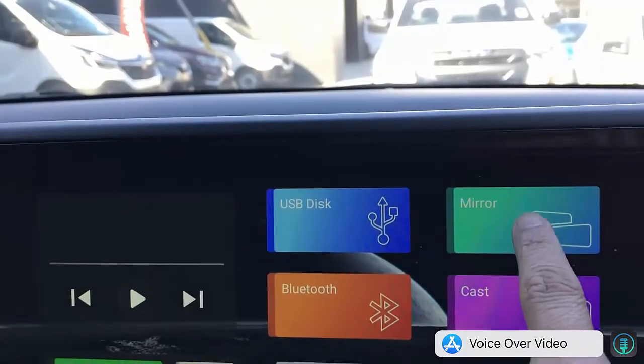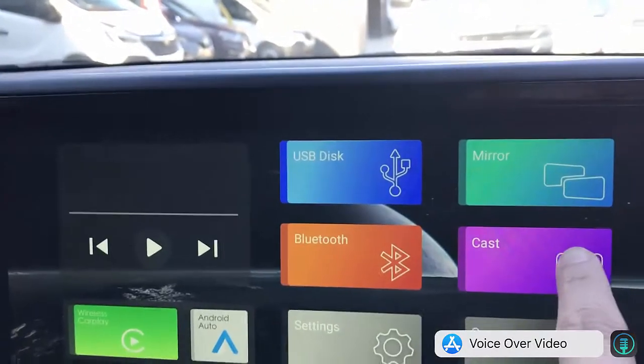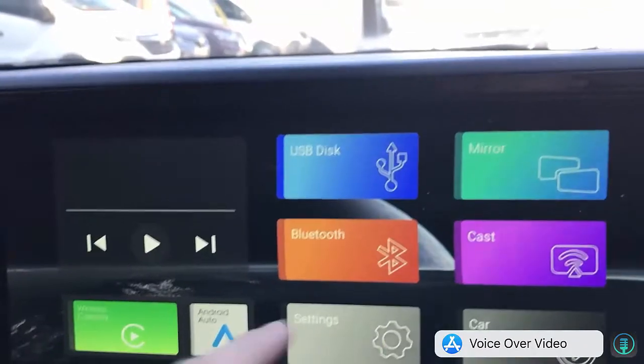And from there you also have mirroring — you can mirror from iOS and Android, and you can also cast applications like YouTube to the screen of your car radio. So there are amazing things you can do with this device.